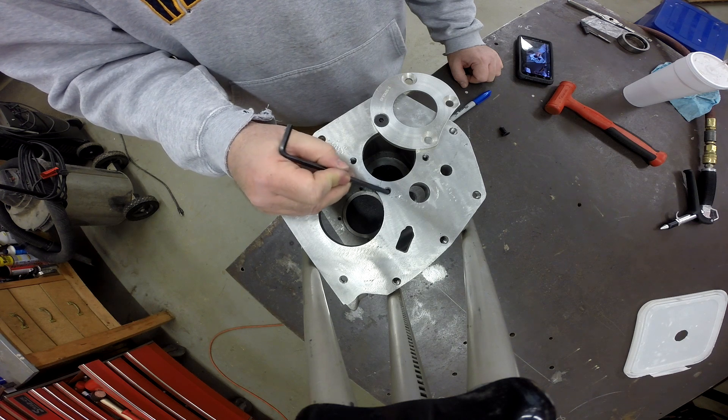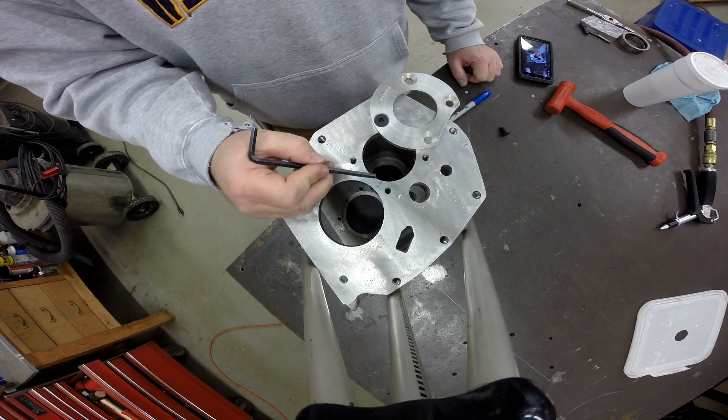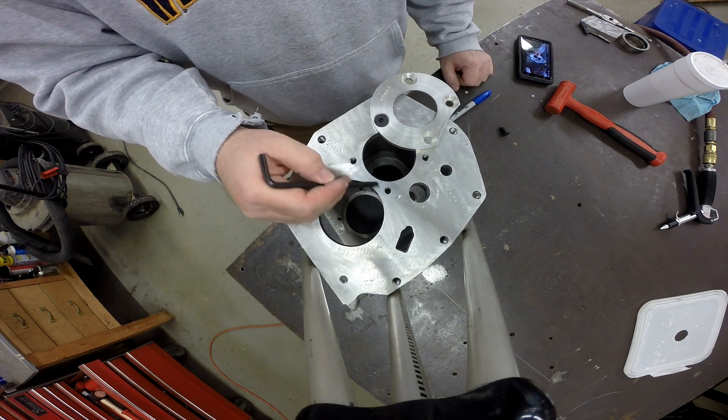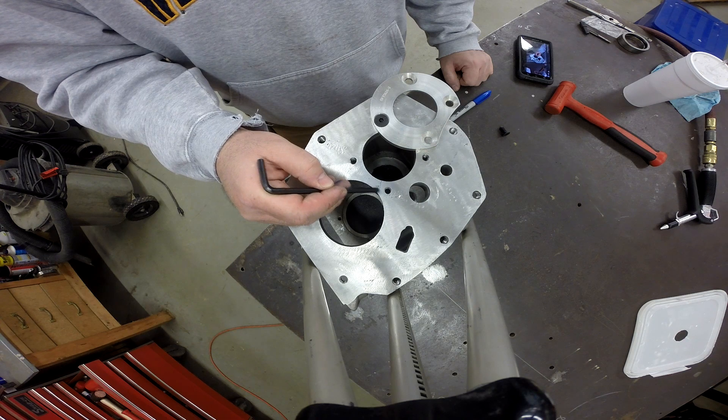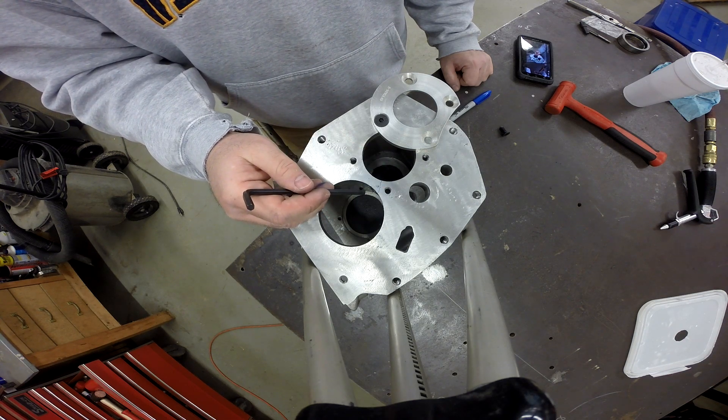I'm going to take an end mill, mill this out, go over against this hole, get the threads cut out down to sound material, and then we'll weld up. From there, we'll resurface this with an end mill about three thousandths high, and then we'll come back in and finish it off with some type of abrasive.